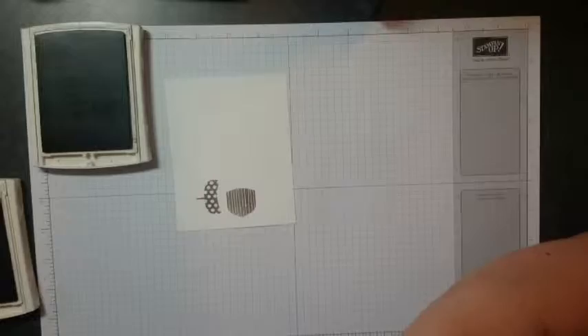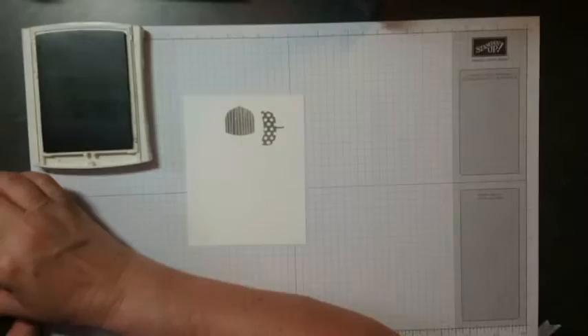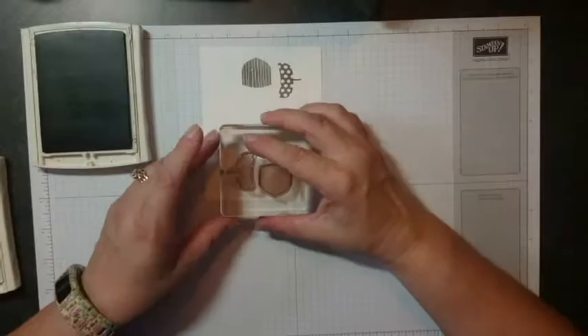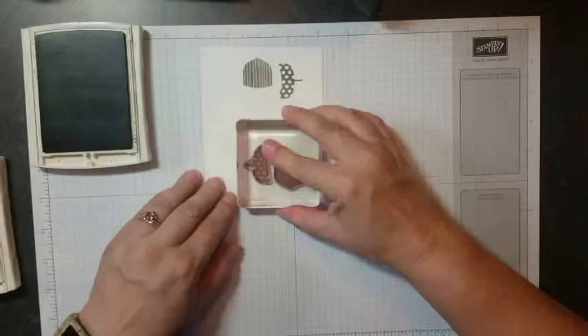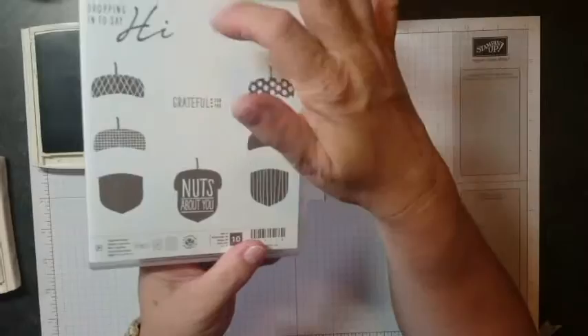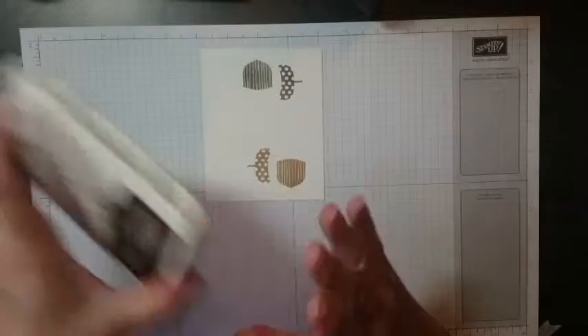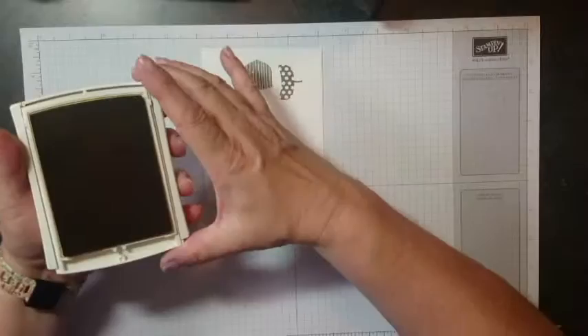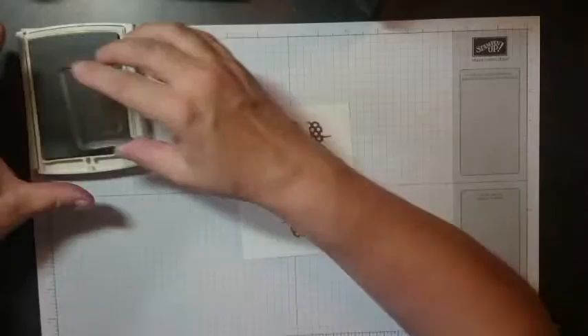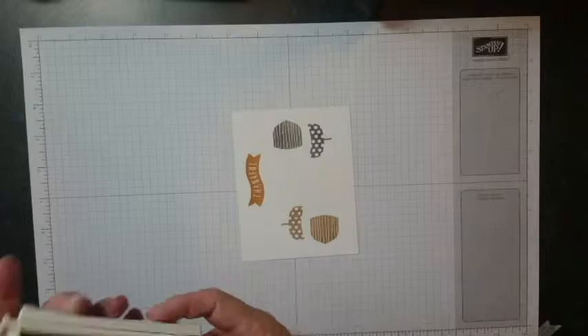I'm going to turn the stamp — that's the other thing I wanted to show you — turn it because of what we're going to do in a minute. I'll ink my stamp up with the Baked Brown Sugar and come down here so that I have room. Then I've got the "Thankful" from A Corny Thank You — you could use the "Grateful For You" or whatever you want. I'll ink it up with Delightful Dijon — you could also use Mossy Meadow if you wanted a real contrast — and put it up here where I have some space. And our stamping is done.